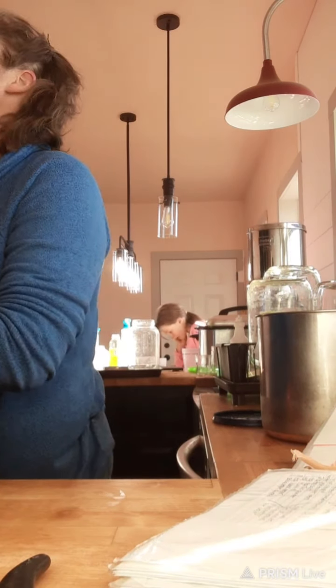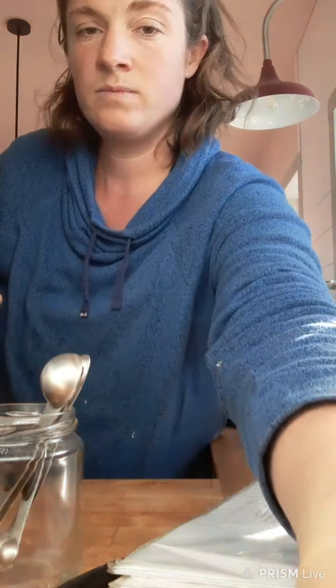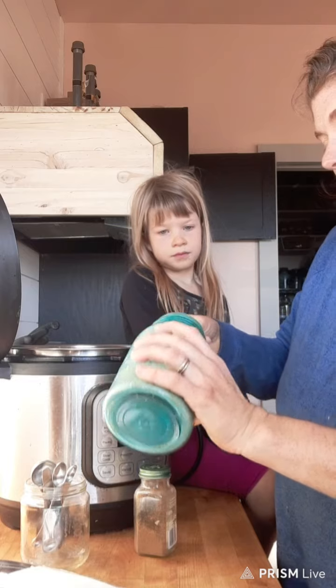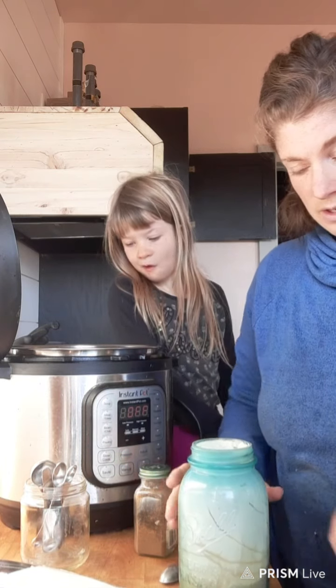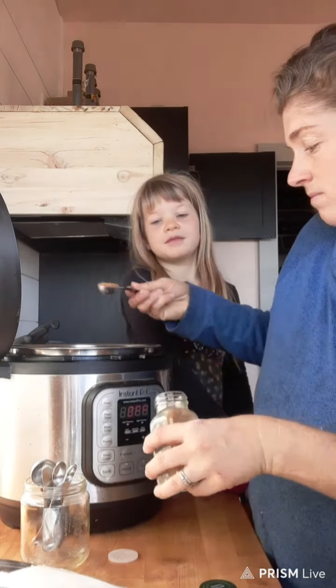The next ingredient is two and a half teaspoons of good quality sea salt — pink Himalayan salt or real salt. Salt has color, you guys, so let's go ahead and add that. Next, one teaspoon of garlic powder — these are actually garlic granules. And then one teaspoon of ground cumin.